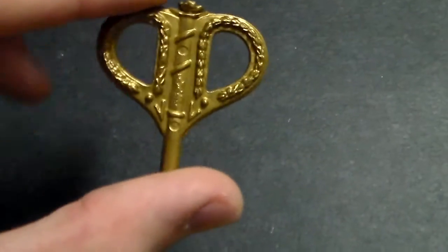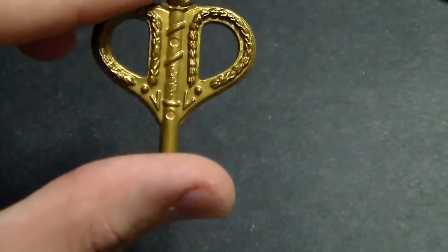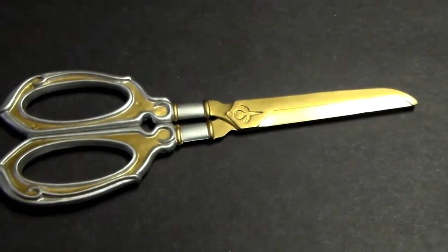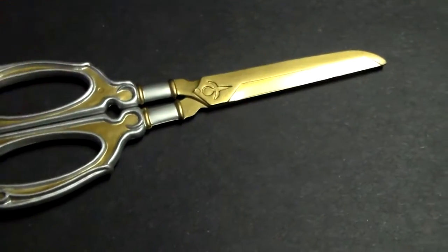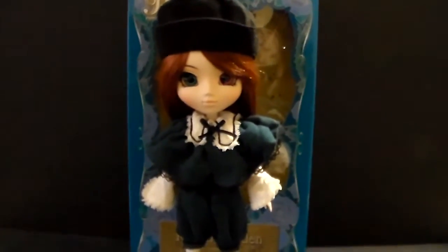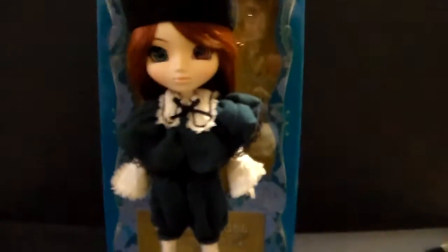The second thing is her hat. She has this suede material hat. It is very soft and as you can see it catches a lot of dust and dirt, so you need to clean it up. It also comes with her key and her fake plastic scissors that you can actually open and close. And here is Souseiseki looking all gorgeous. I totally love this doll.